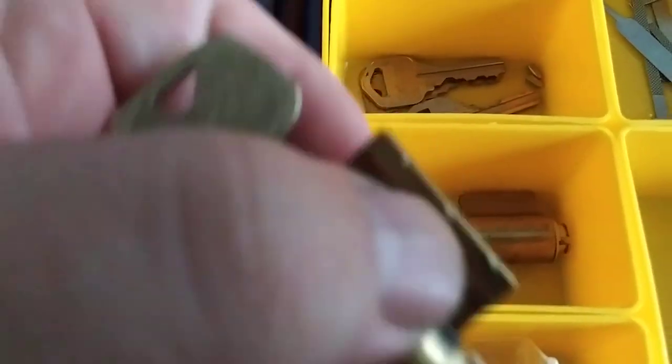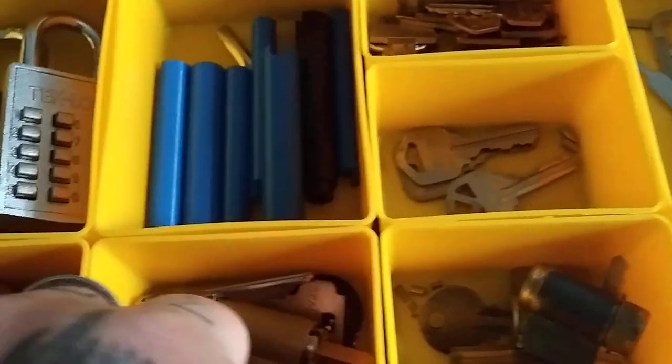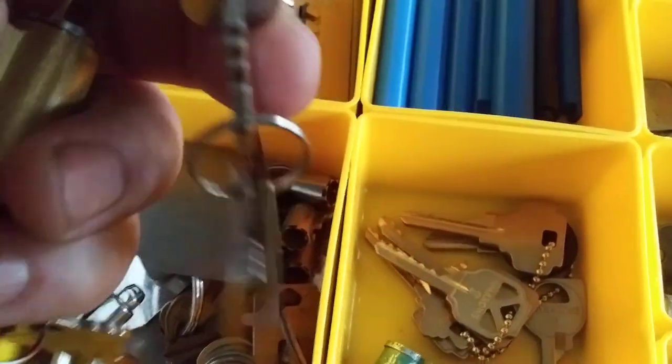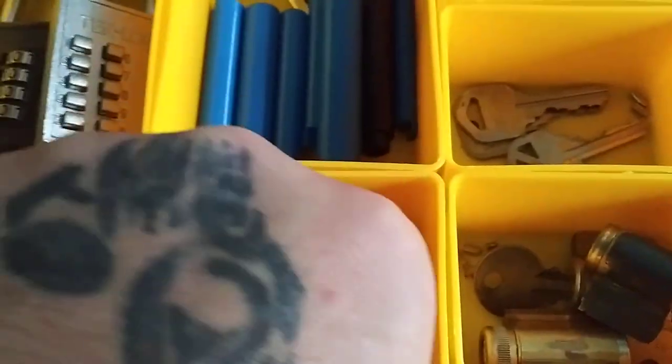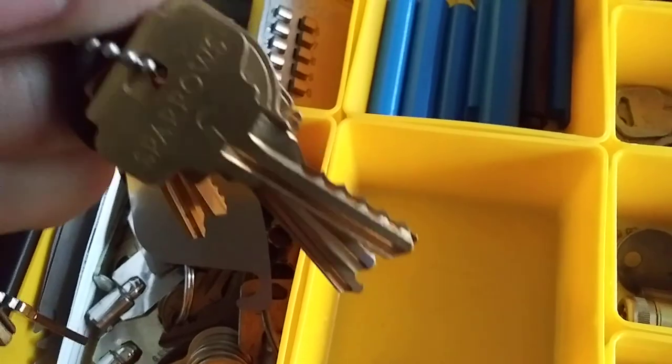These on the other hand are not pinned — they're just there, a couple of them. And here we got just a couple more kicks. Two Schlage kicks. Sparrows bump key set with my CH751 on it.